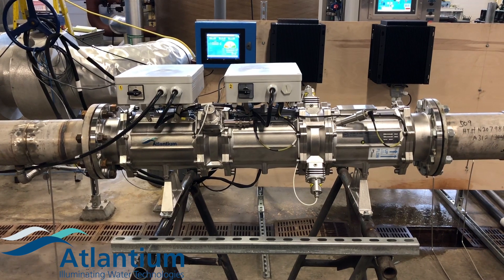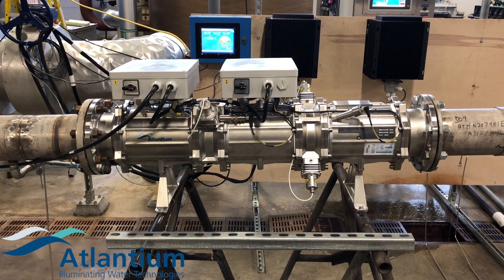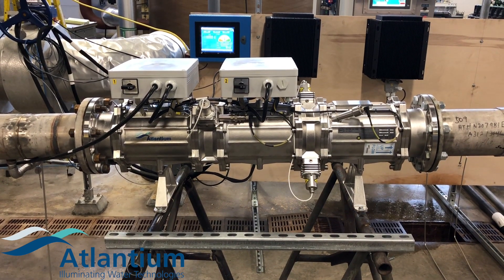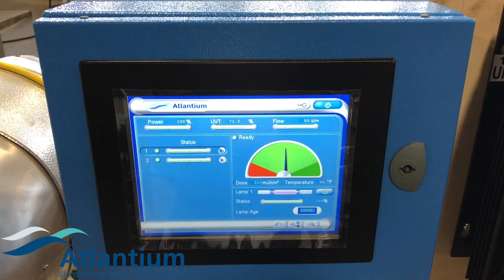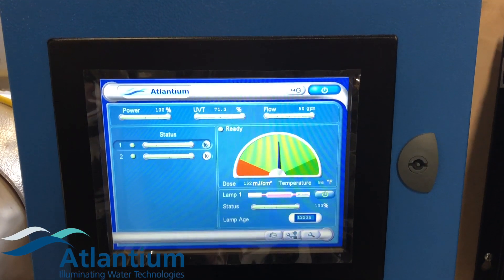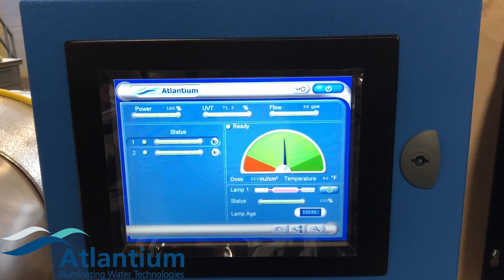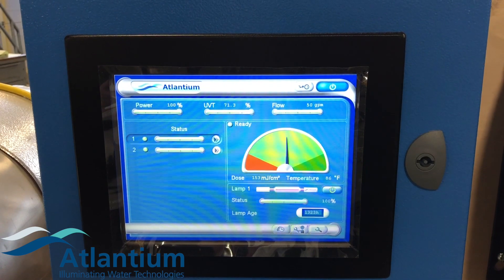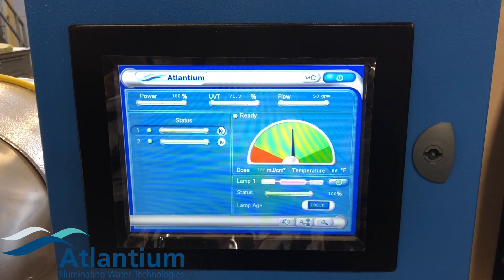As the storm clears up, the turbidity goes down and the UVT increases. As UVT increases, the algorithm then takes the energy out of the lamp because it's no longer required to maintain that desired dose. The system is also tied into an external flow meter. As the flow increases, the algorithm pumps energy into the lamp to maintain the needed dose. And as the flow decreases, the algorithm takes energy out of the lamp as it no longer needs the energy for that dose.